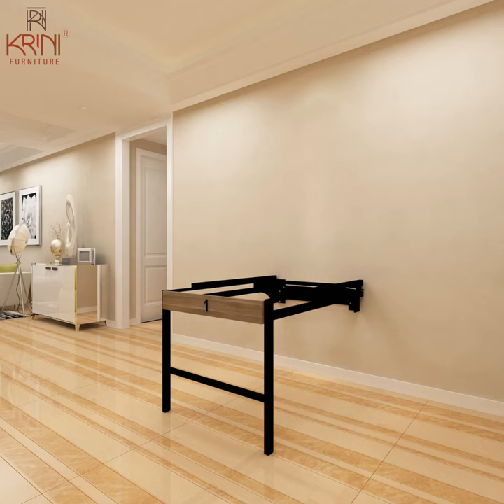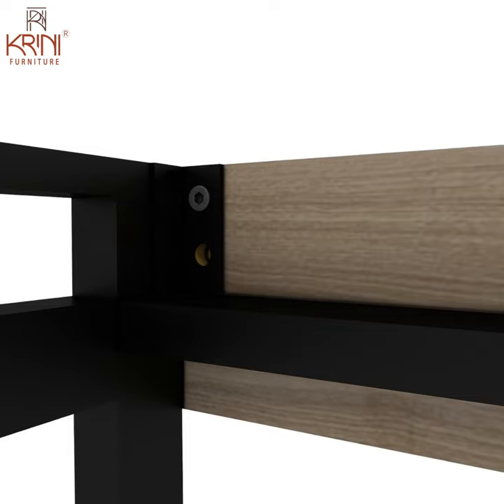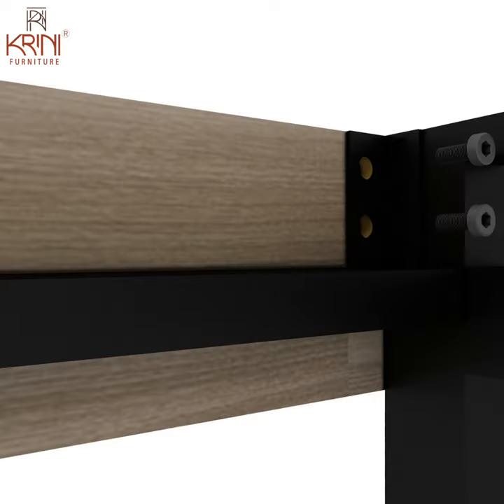Panel number 1 is to be attached to the front of the table frame with two allen bolts on the left and right side each, as shown. Make sure that wooden panel number 1 is fixed to the front side of the metal frame.